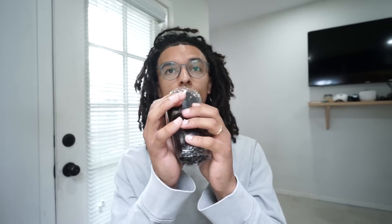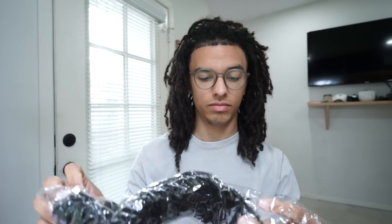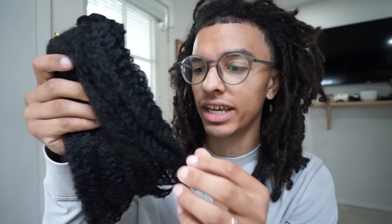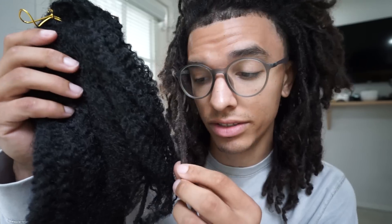Today I got a pack from Toyotress. This is Toyotress's Marley hair. You can see it has about a 4A or 4B hair texture. And this is what we're going to be using to create dreadlock extensions — it's actually very easy. I'm not going to be keeping these in my hair because you can obviously see it doesn't match my hair color. But if you wanted to do dreadlock extensions yourself with their Marley hair, you can obviously get it in your own hair color.